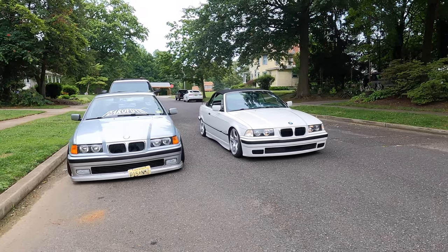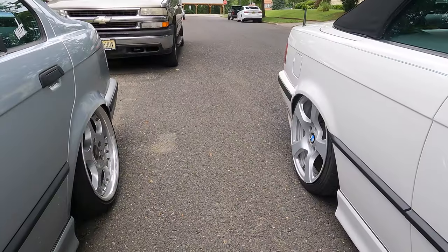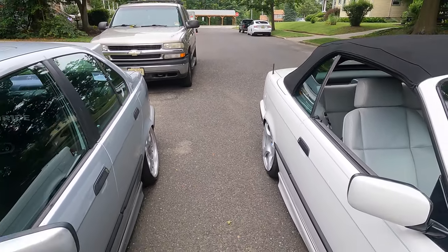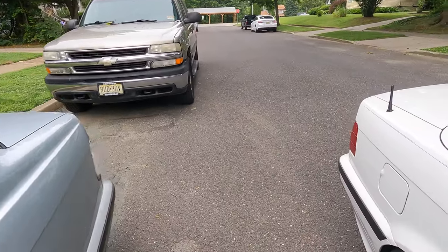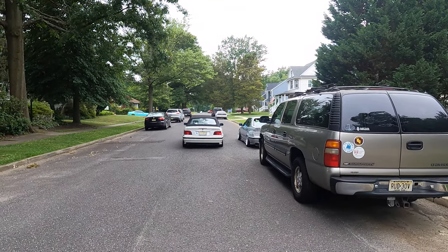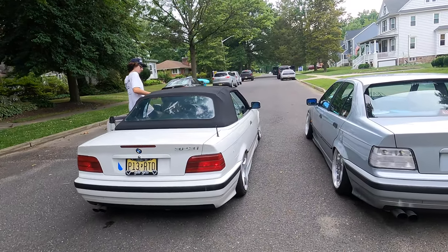Gage's car has no camber in the back and he does not believe me at all. But if you look, comparing to mine obviously I'm gonna have more — this is all stock adjustment though. So maybe from all the way back here maybe he does have a little bit of camber. Gage is heading out, we got the driveway cleaned up. If you like today's video make sure to give it a thumbs up, consider subscribing, thanks for watching everybody, see you in the next video.